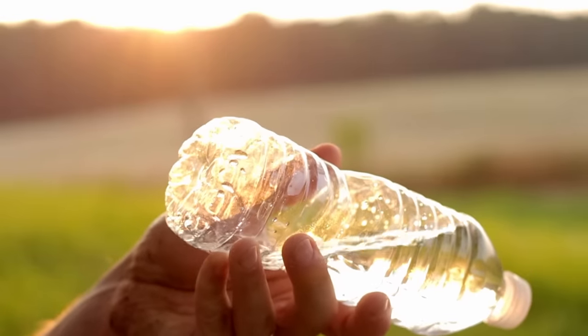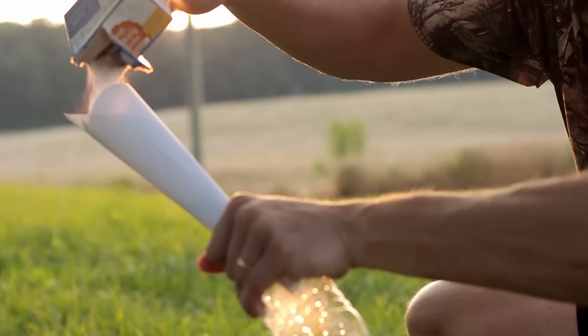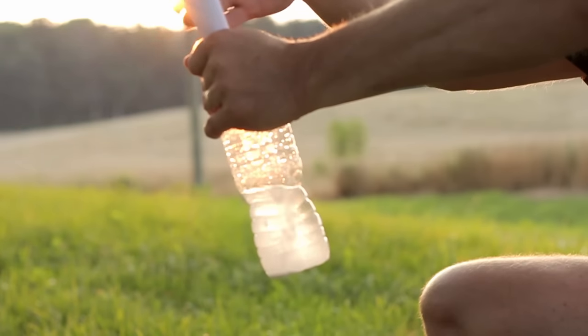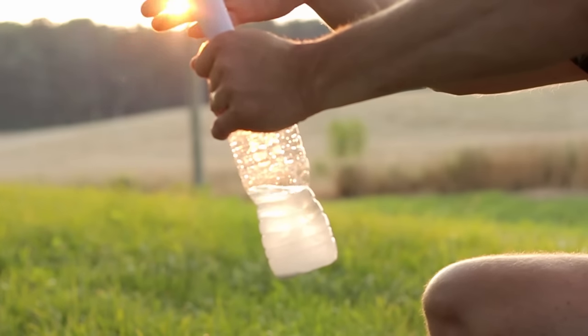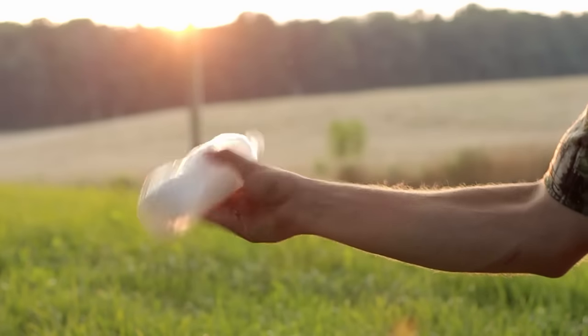The first thing you want to do is take two cups of the distilled water and pour that into your two-liter, then measure out a quarter cup of baking soda and pour that in. You can use a piece of paper as a funnel to get it in. Once you get it in there, go ahead and put the cap on and shake it up as good as you can. You want to try and dissolve all of that baking soda so there's no powder left in the bottom of the water.